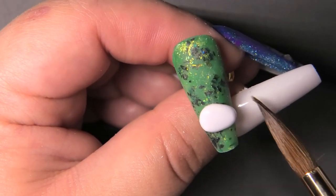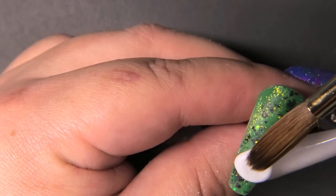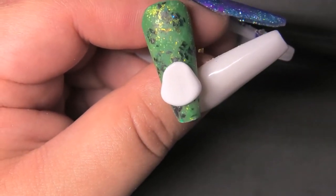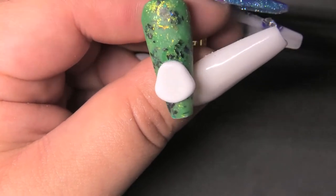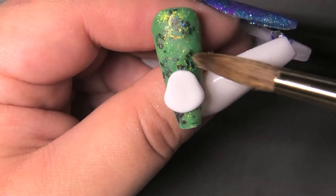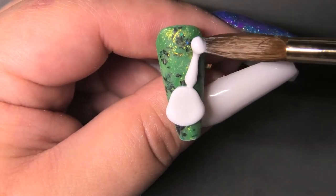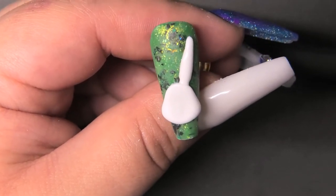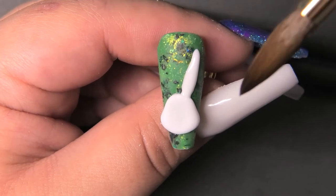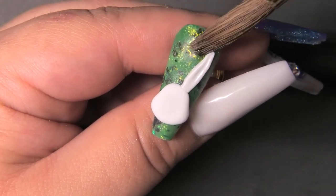Now I'm going to do the same thing I did for the butt but in a slightly different shape. I'm going to make sure the bottom part is wider than the top because bunny cheeks are chubby. I'm also making this shape smaller because the head of a bunny is smaller than the butt. I'm making sure it's pretty low on the nail so there's room for the ears. I'm taking a medium-wet bead and shaping the ears to be nice and pointy with a little hollowed-out point so they look really 3D. Once the ears are done, I'll add more details to the bunny.